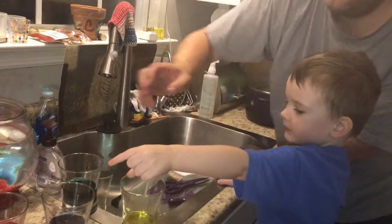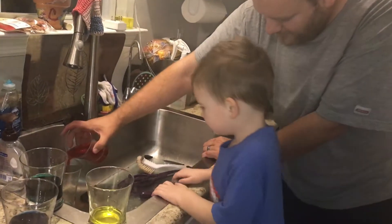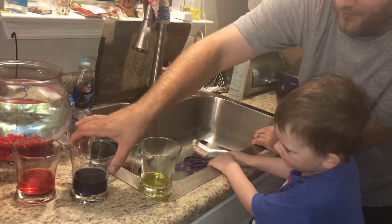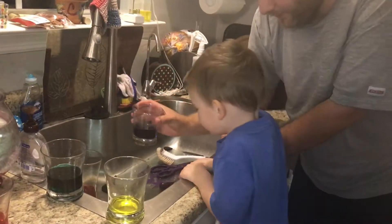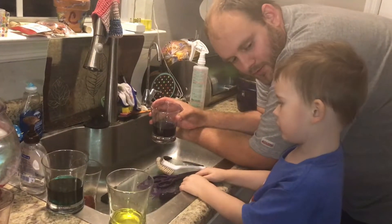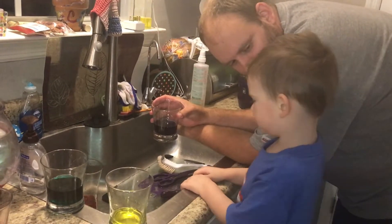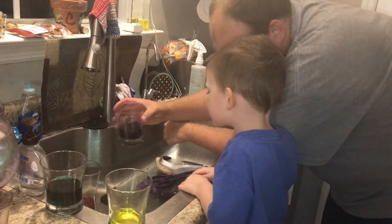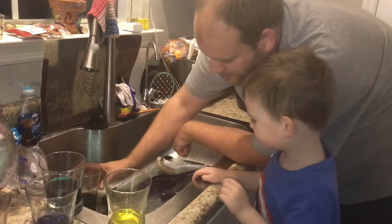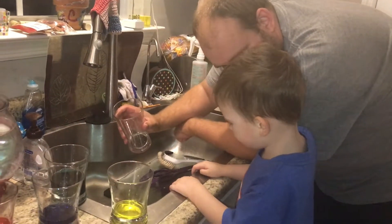How about red and blue? Yeah. Try some red. I put red in my egg. And then we'll add blue. What color will this make? Mama's favorite color. It's her favorite color. What's Mama's favorite color? Purple. So this is going to make purple. Watch. It's purple. It's purple.